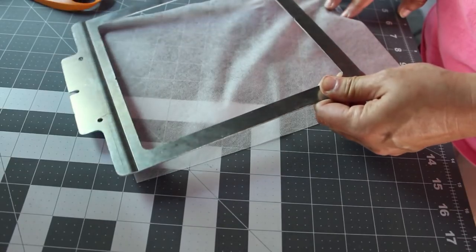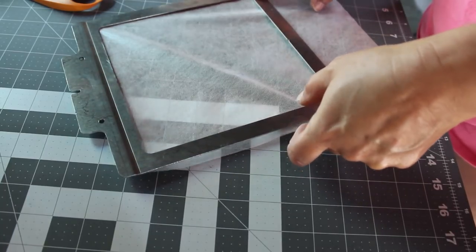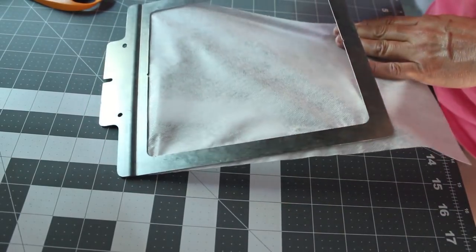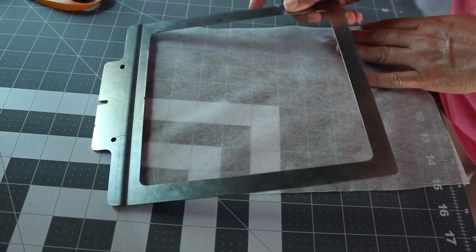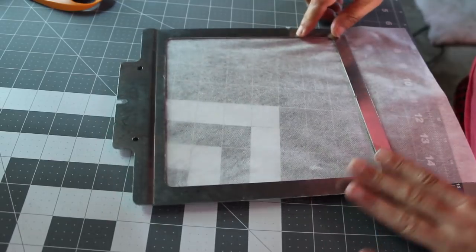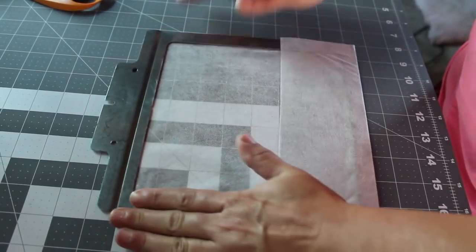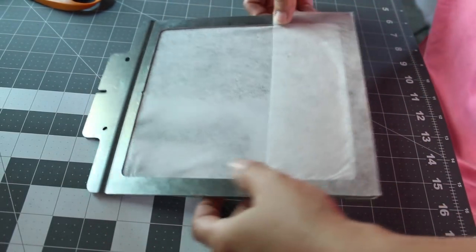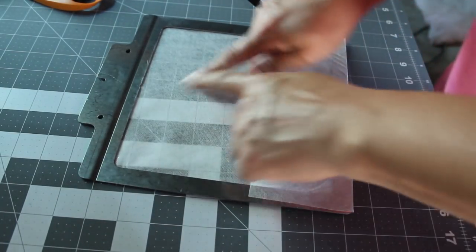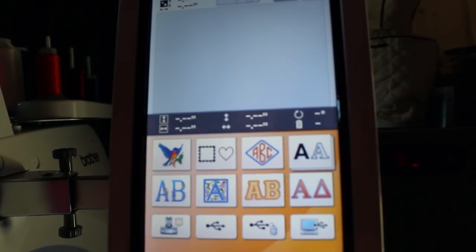I never realized how fun embroidery could be because that PE-770 of mine was horrible — anything I put under it, it would eat it bad. I took it to Debbie's for my class and Dennis took a look and said it was only thread. No, there's got to be more than that because that thing was eating everything for months. Anyway, what I'm going to do is take this over to the machine. I'm going to put the basting box in there, so let's go take a look. Here we are on the new machine.